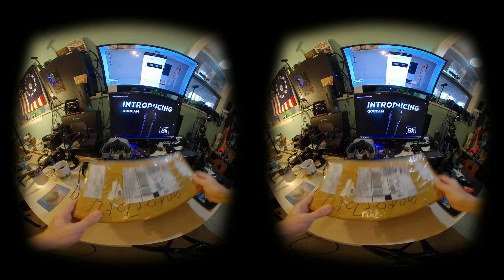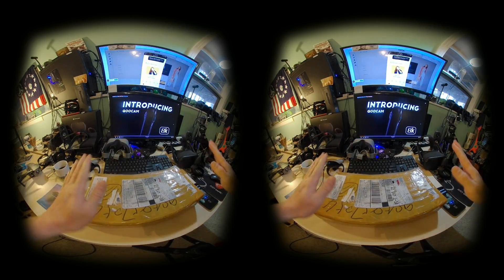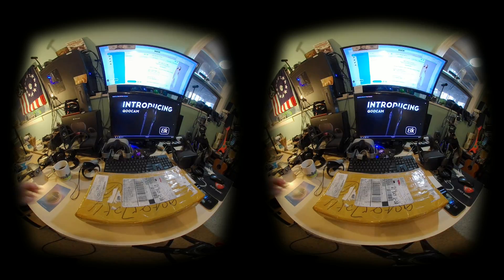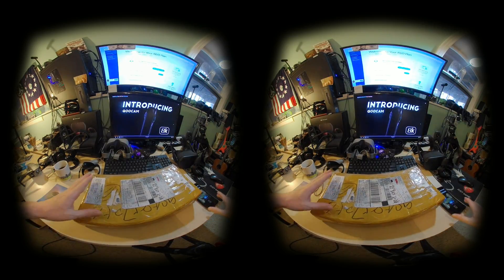KUKAM 8K! It's here, it has arrived! This is the package. I am participating in the world tour, so I'm very happy to have received the KUKAM 8K from Kandao VR Company.